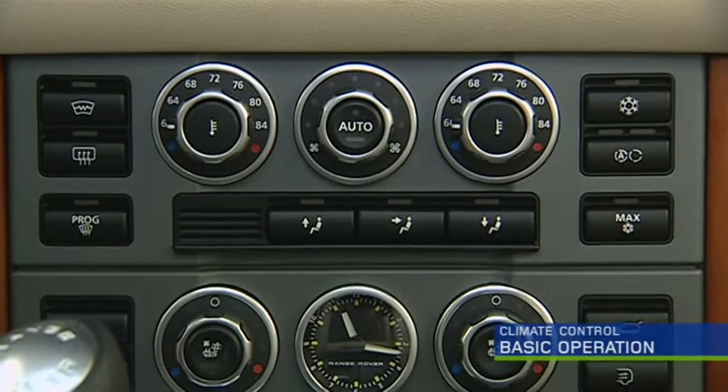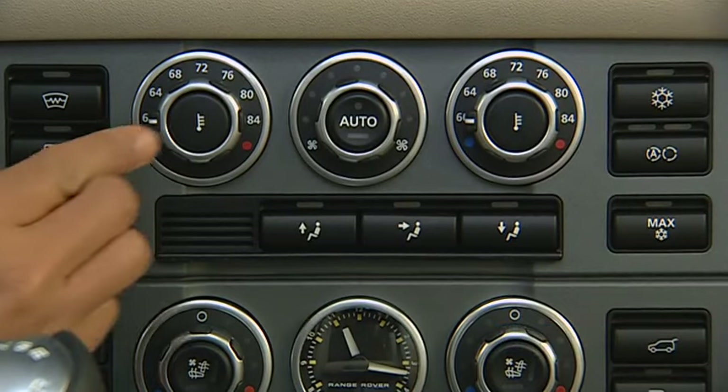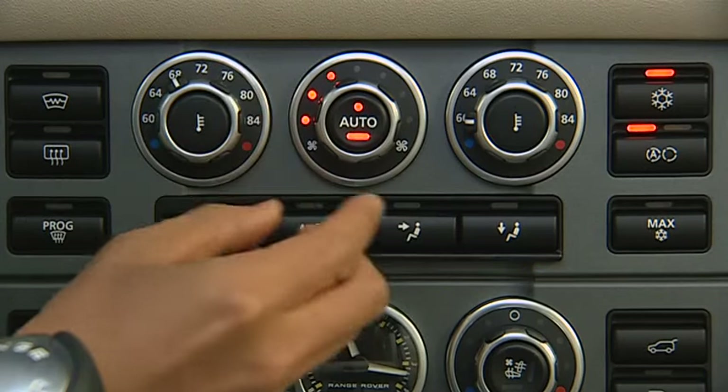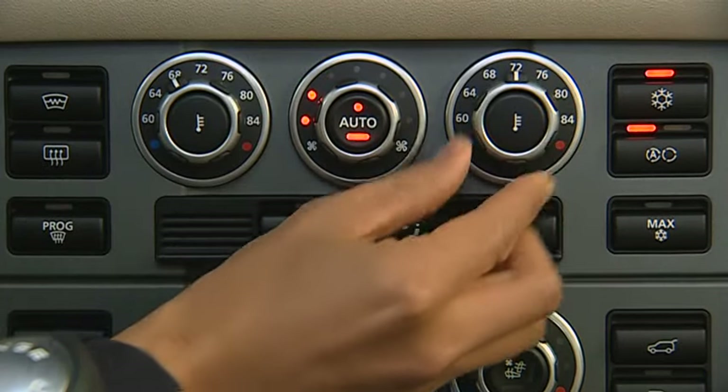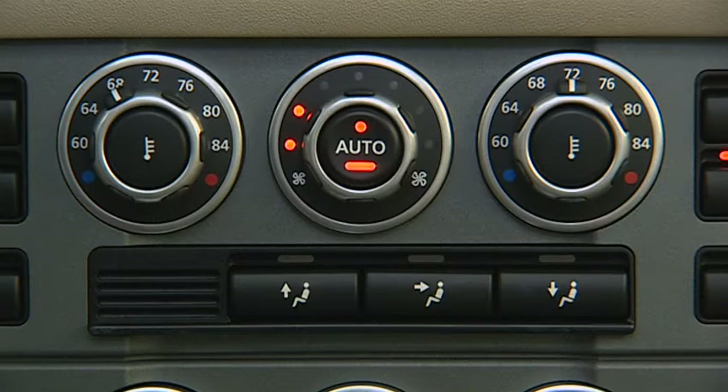Range Rover's climate control system is easy to use. For fully automatic control, use the auto mode by pressing auto, and then set the driver's and passenger's temperature controls. The electronics will automatically adjust air distribution and fan speed to achieve and maintain the temperature selected.